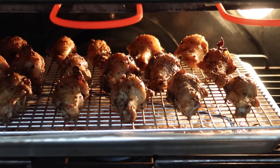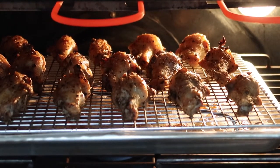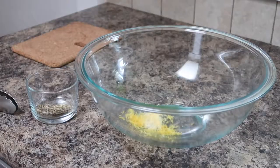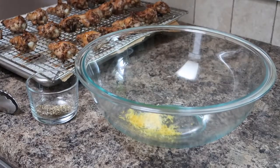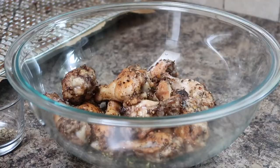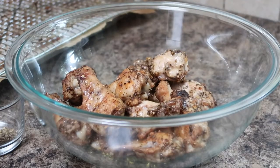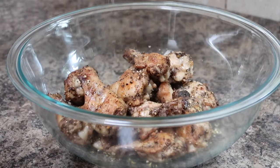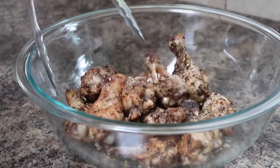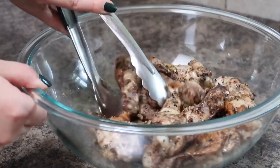This is an additional step but it is totally worth it. Once your chicken wings are golden brown and crispy we're gonna remove them from the oven and let them cool for a minute before finishing them off. While the chicken wings are still warm I'm gonna add them to a large mixing bowl along with the lemon zest and the remaining salt and pepper mixture. Then just simply toss your chicken wings in the lemon zest and the salt and pepper and you are done!